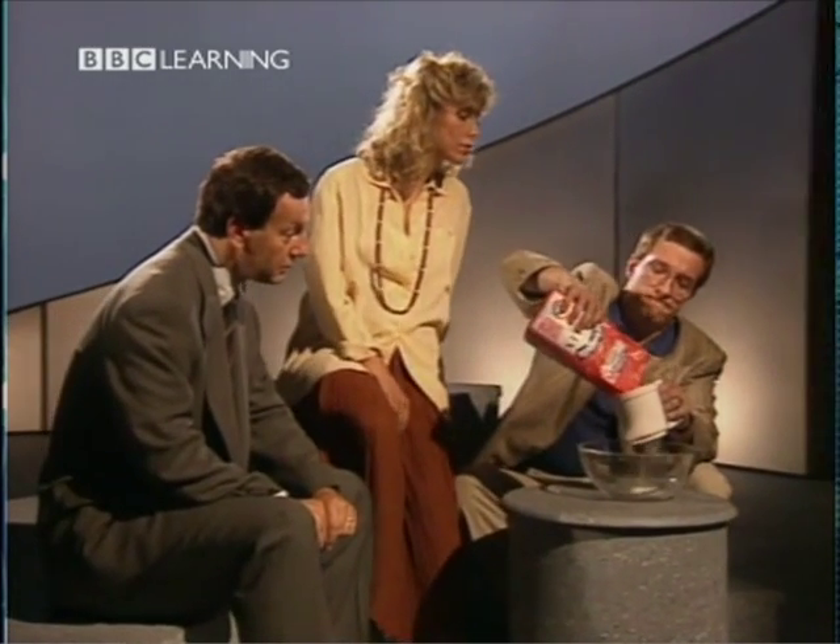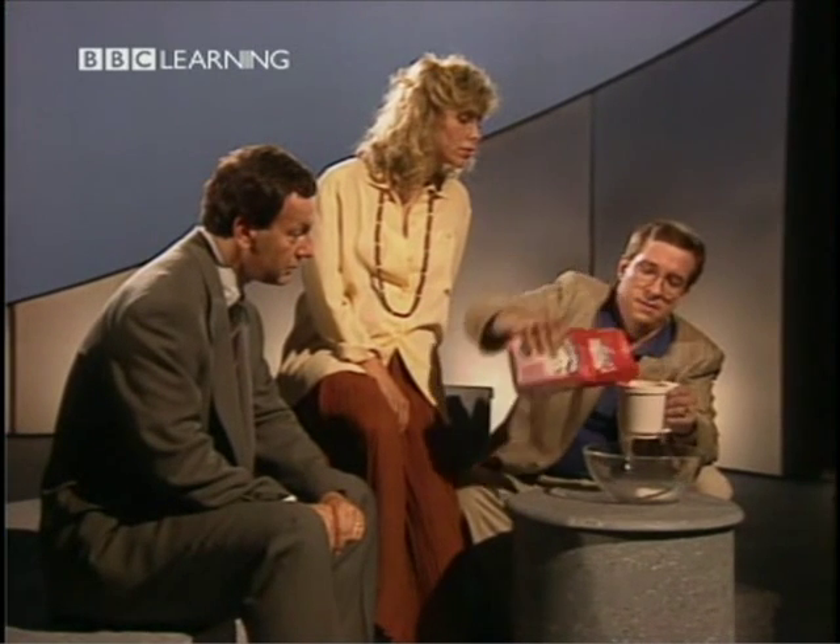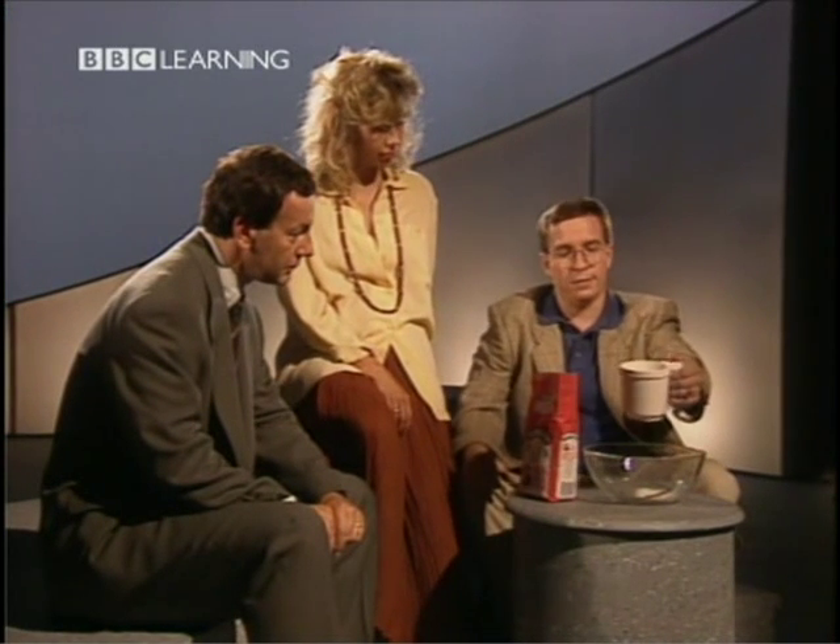How does this flour sifter work, Kevin? It's easy. First, you hold it like this. Next, you put in the flour. And then you do this. And that's it for today. Goodbye. Goodbye. Goodbye.